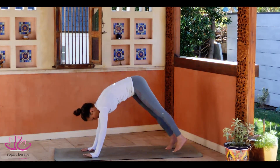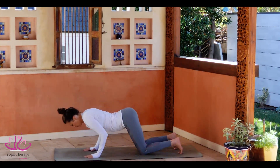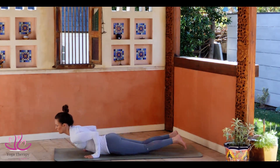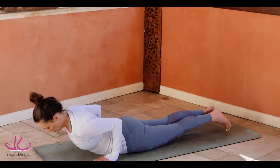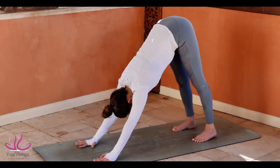Look down towards the ground. Go to Plank. Bring the knees down. Bend your elbows. Ashtanga Namaskar. Rolling on the navel. Tug in the toe, blowing the elbows to the body. Looking up. Tug the toes in and push yourself to Adho Mukha Savasana.